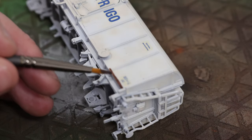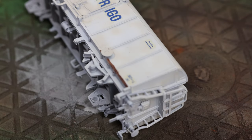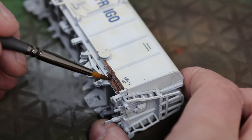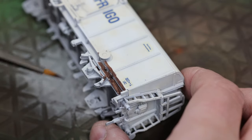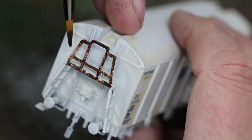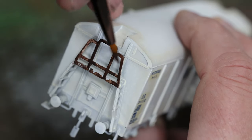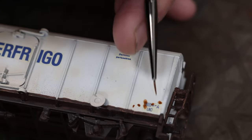Once the decals are completely dry and we've given a coat of lacquer, we'll continue. We're cutting in with a brush around the chassis. On a pristine model this would probably be blue to match the logo, but this is going to be heavily rusted so we're doing it in brown - this is a model air mahogany. It needs a couple of coats as it doesn't cover particularly well on white, but there will be other bits and pieces going over the top.